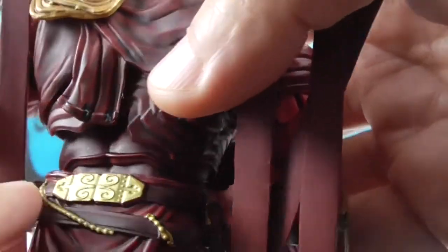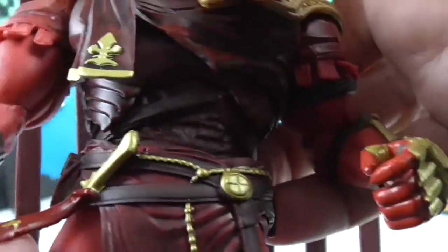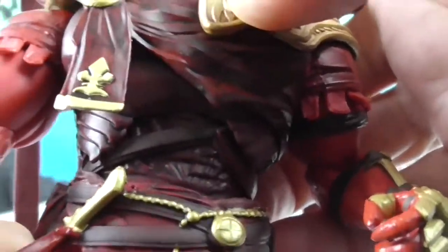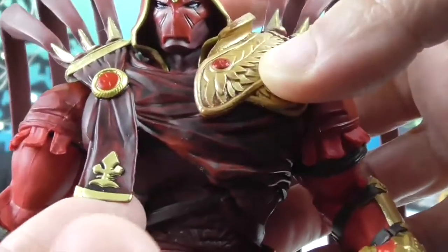He's got this chain going through here that goes all the way around with a cross hanging from it. And this is like a little knife inside a sheath, which stays on him. He's got some really cool detailing here as well.